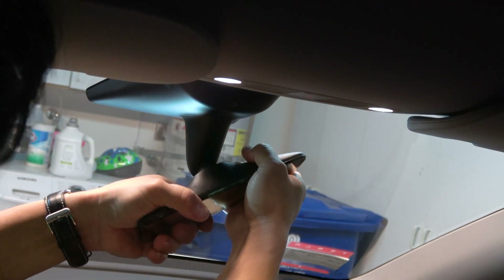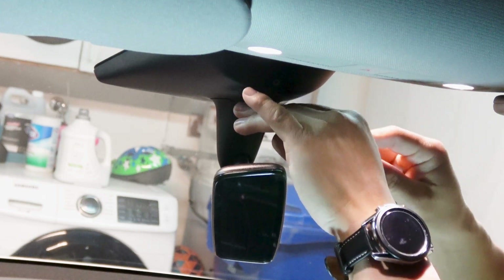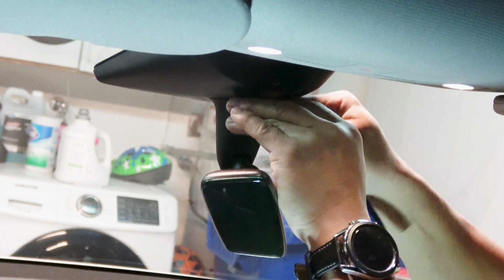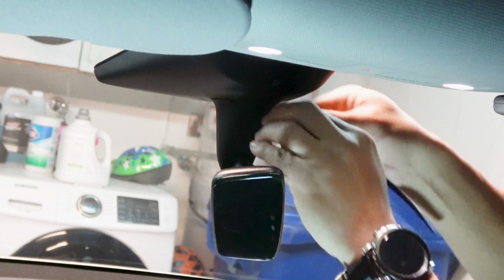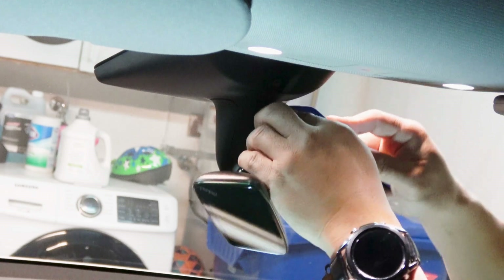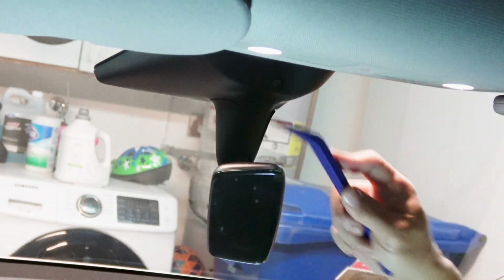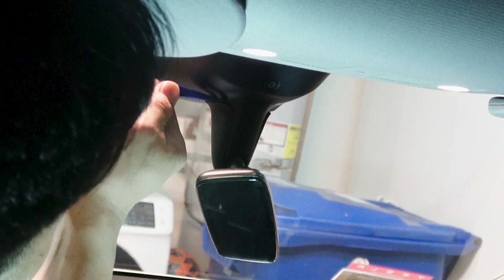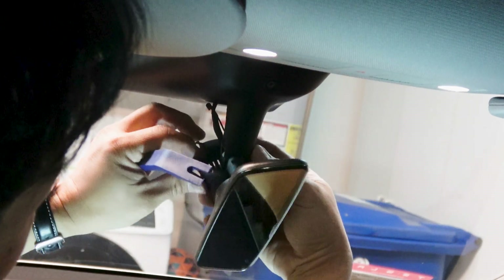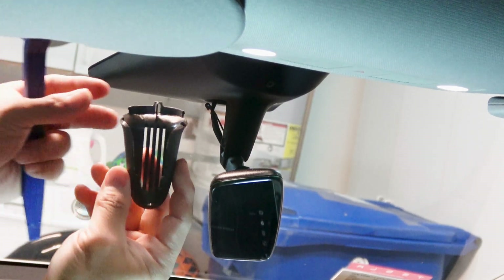Take off the mirror so you have more space to work. Next, remove the black plastic piece behind the mirror. This part is difficult, so it helps to use a trim tool to loosen the top. After both sides are loosened from the top, pull down. It's so tight that if you want to run a wire through, you have to modify this black plastic piece.